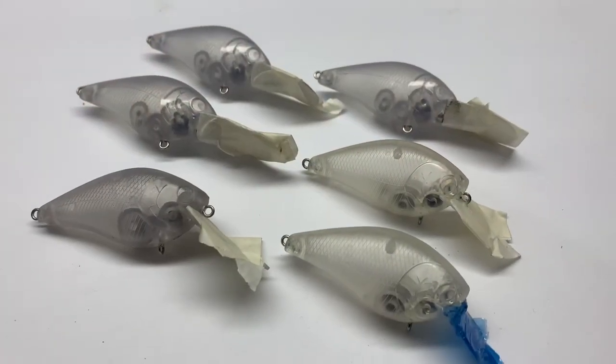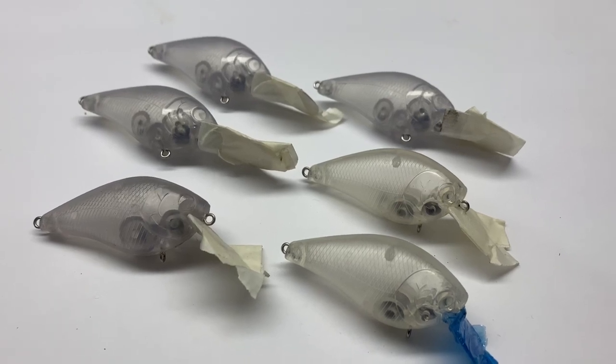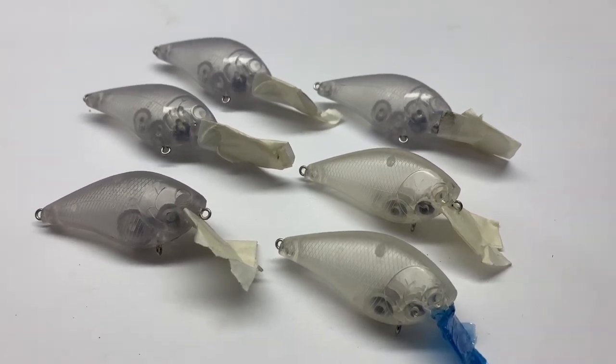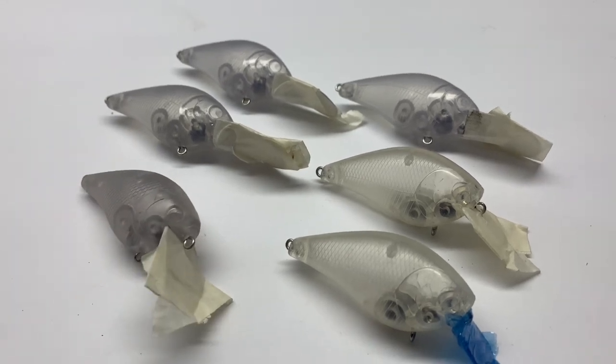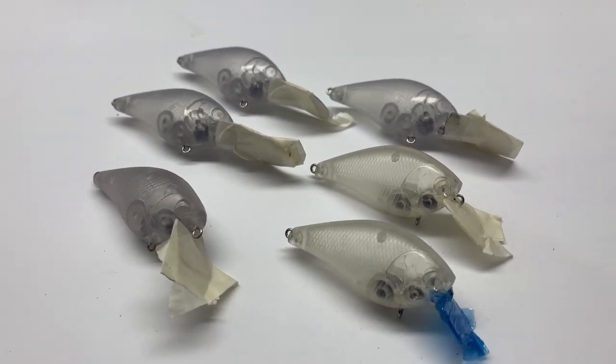I'm gonna walk y'all through some basic steps on how to paint one. We're gonna start the process from baits and just taping the lips off all the way down to putting them in the water and catching fish with them.